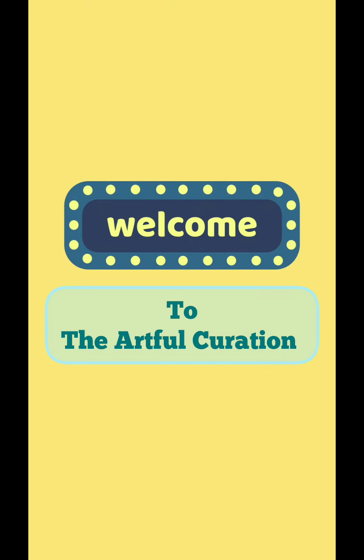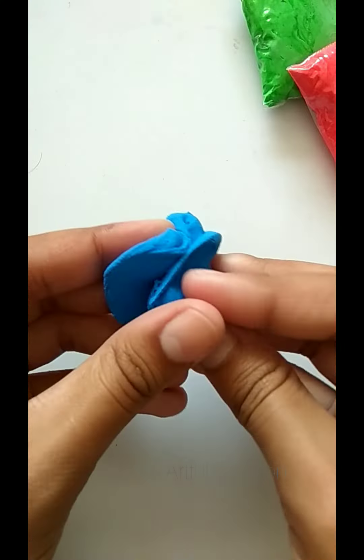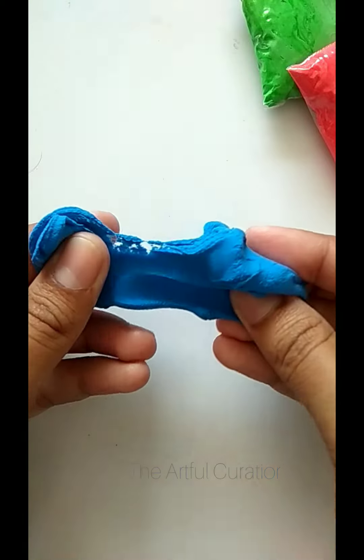Hello everyone! First of all, happy Ganesh Chaturthi. As we all know, the Ganeshji festival is going on, so today we are going to make a very cute and easy Ganeshji.